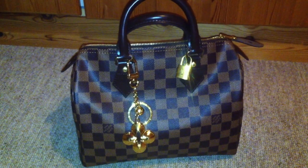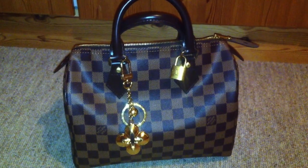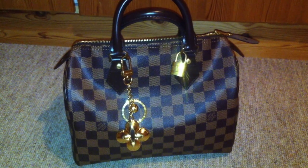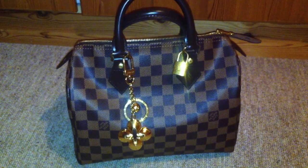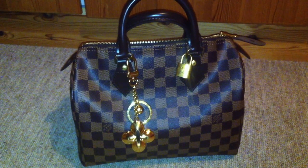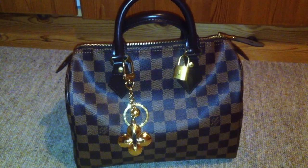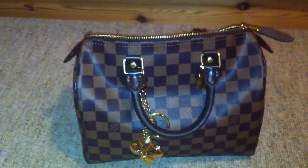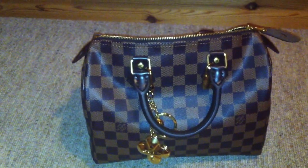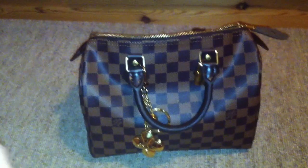I decided to do it because most people have the Speedy Sturdy bag, but I prefer the 25 because I'm a small person — I'm only 5'2 — and I think this size looks better on me. I also like the shape because when the bag is full the shape will stay. You can see the bag is full now and the bottom is flat. If you fill a Speedy 30, the bag will lose its shape and get flat, and I don't like the look of that. So I prefer the 25.